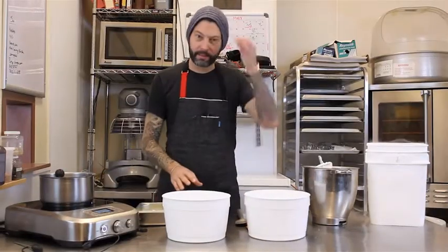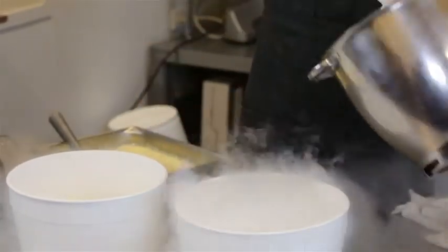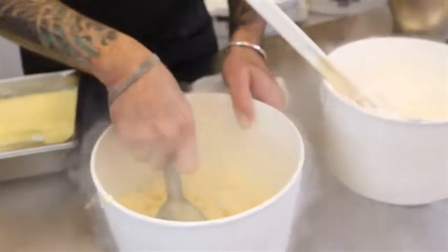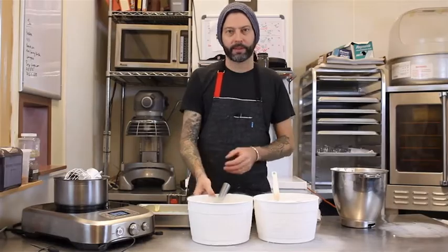The next step in this process is freezing both the lemon curd that we made and the Italian meringue. Pretty easy when you have something that's cold. Lemon curd's a little harder to freeze than the meringue. It kind of looks like rocket science. These are a little cold right now, so we're going to let these warm up a little bit, and then we're going to fold them into lemon scented ice cream with a little graham cracker, and we'll have lemon meringue pie ice cream.